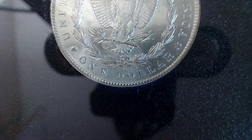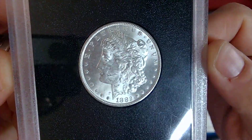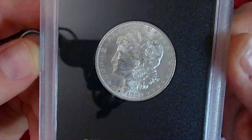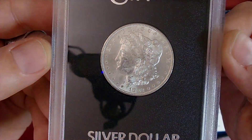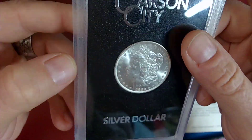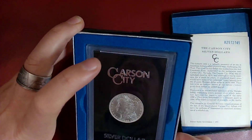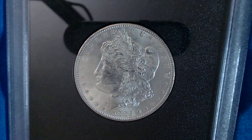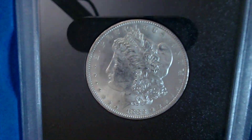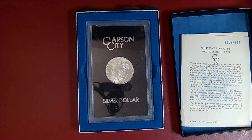So let's see the CC mint mark - very cool. I've had this for a couple of weeks now and I've been meaning to do a video, just been trying to get stuff done outside the house and really haven't had a chance to sit down and film something. Beautiful, beautiful example. I don't know what it would grade but I'm just happy that I own one, to be completely honest with you guys - especially a GSA horde one. Anywho, thanks for checking out the video, Mean One out.